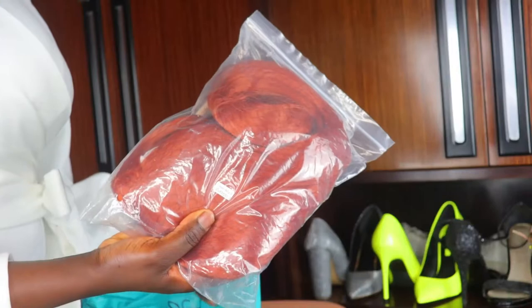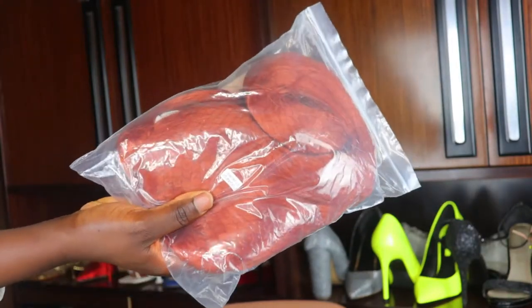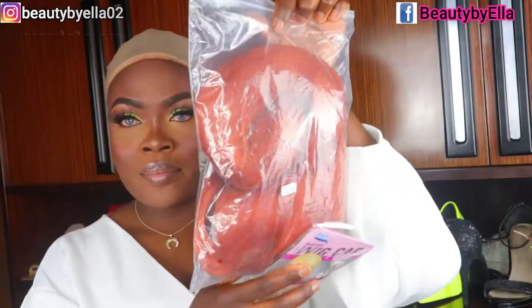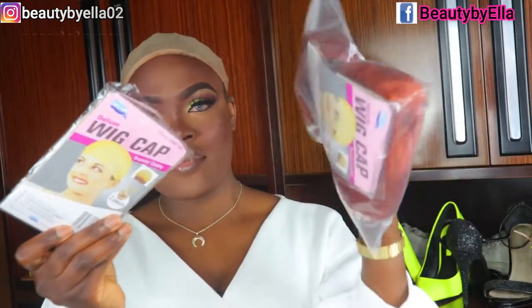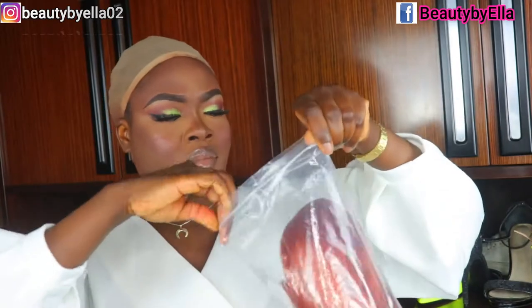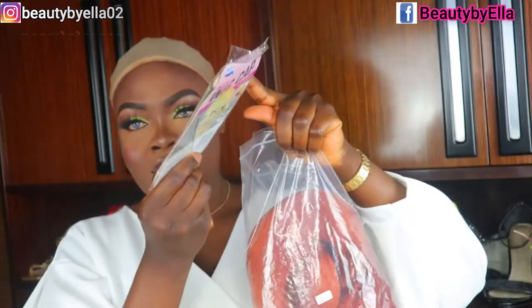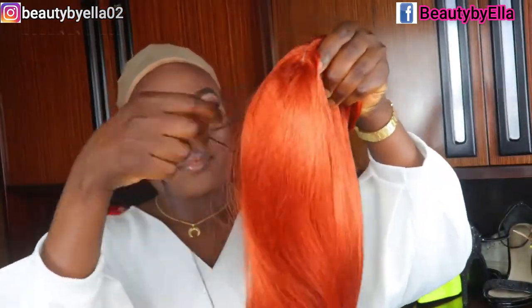Hi guys, welcome back to my channel. The wig I'm going to be wearing in today's video was sent to me by Levin Hair. The hair came in this packaging, and along with this wig I got two stocking caps — I actually got four stocking caps in total. Opening this up, this is how the wig looks. It is so super gorgeous. I got this in 26 inches and in color 350.